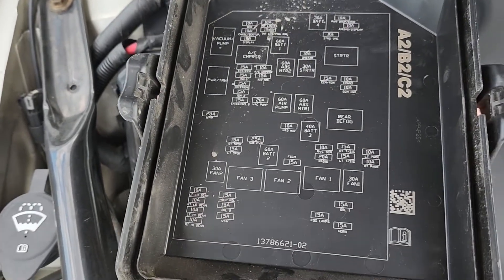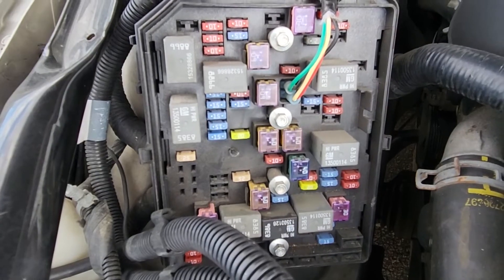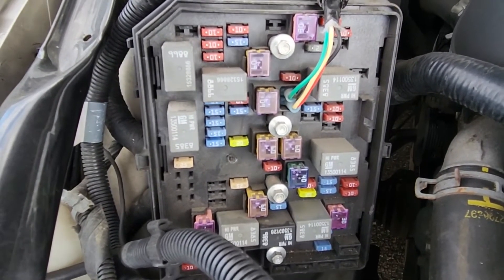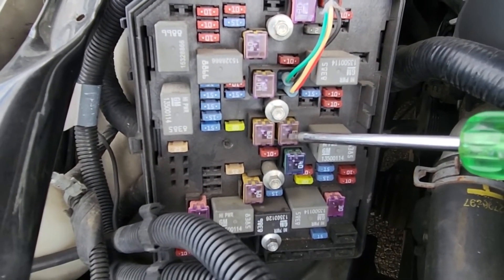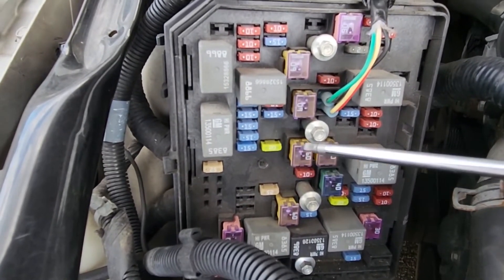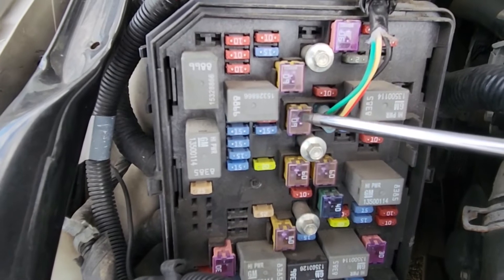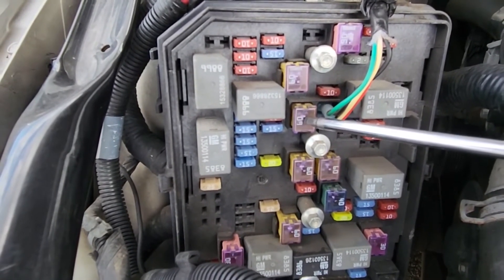On the back side of the cover you will also have a small fuse diagram. The first fuse you want to check is a 60-amp fuse located right here, and it's responsible for power to ABS motor one. The second fuse is just above it — it's also 60 amp and it's responsible for power to ABS motor two.